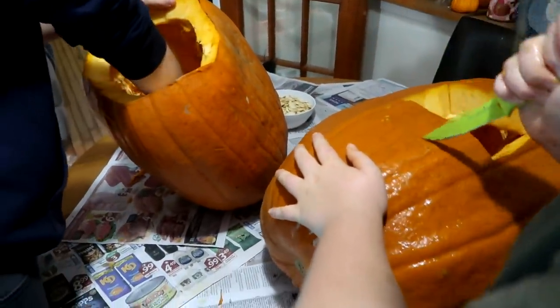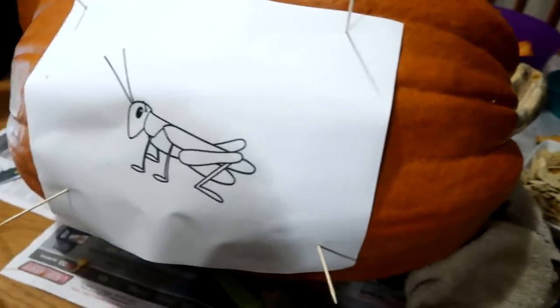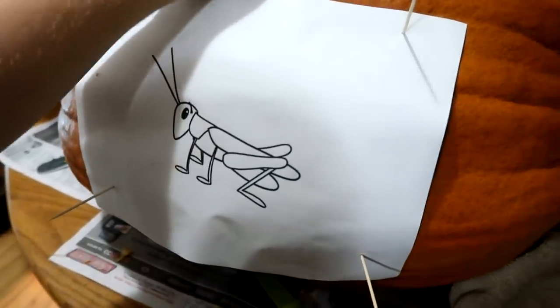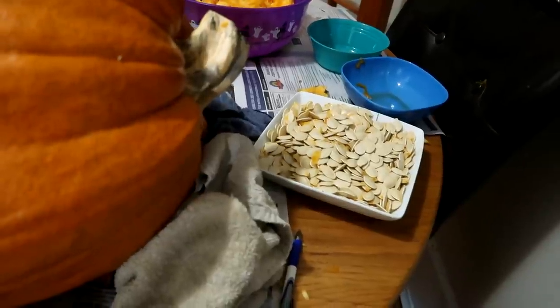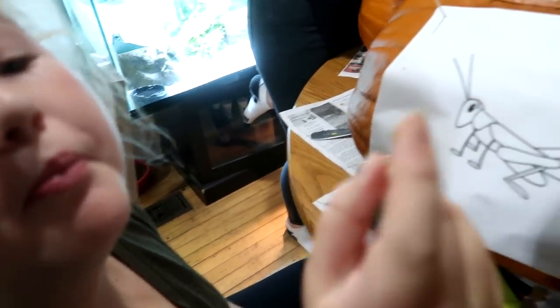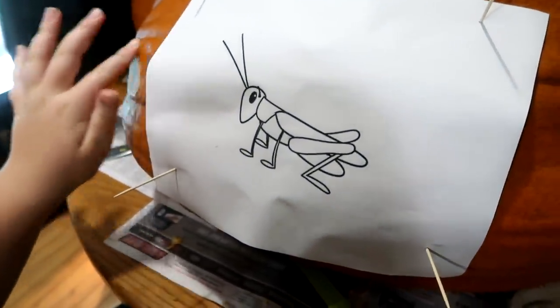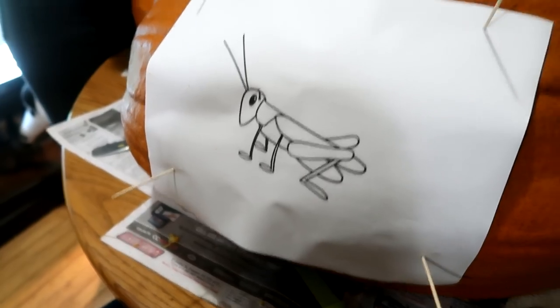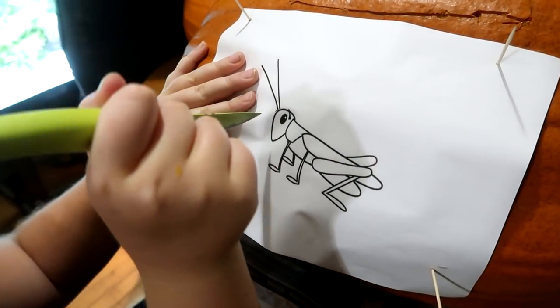We're going to show you guys the finished product in just a few minutes. Sophie did what she said she was going to do — she cut out the top, cut all of her gunk out. There's all her seeds. We're going to cook them. Dad cooks them better. Sophie's going to do a grasshopper because our friend likes grasshoppers, and she wants to do it in support of her friend. Gabby's over there making a face. We'll show you guys these tomorrow. We're going to give all this pumpkin guts to our chickens.